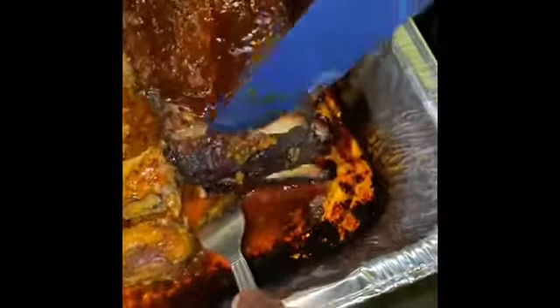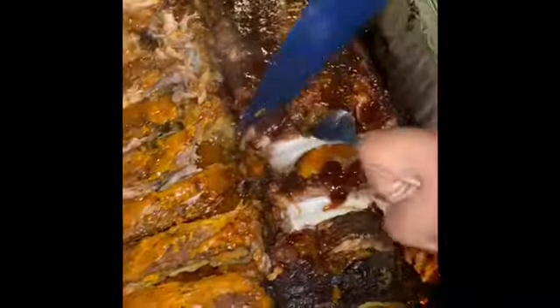Alright guys, I'm gonna go ahead and cut these — these are the baby backs right here. Look at this — they're coming off the bone, baby! Make sure you like and subscribe to my channel, share if you like, and until next time, guys.